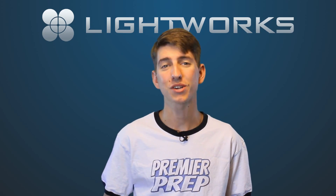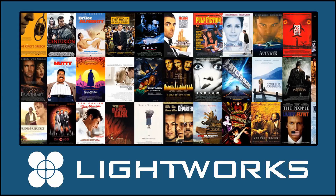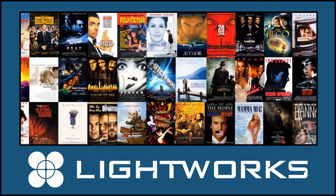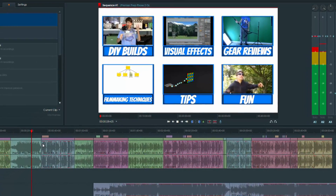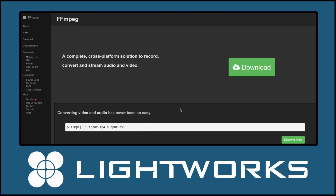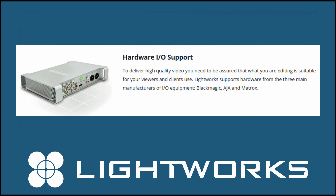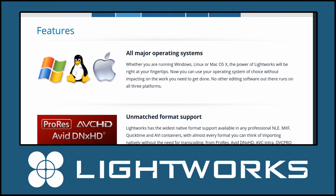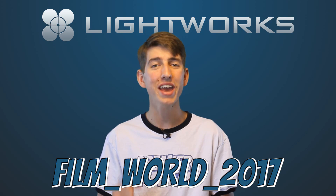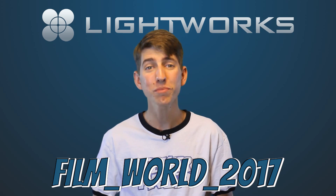This episode of Premiere Prep is brought to you by EditShare Lightworks. Lightworks is Hollywood-proven video editing software available on Windows, Linux, and Mac. It's been used on movies such as Hugo, The Aviator, Hitchhiker's Guide to the Galaxy, The Wolf of Wall Street, and The King's Speech, just to name a few. With Lightworks' wonderful new user interface, it's ready for any type of project you throw at it. It's also built on FFmpeg, which allows Lightworks to read nearly any video format. Lightworks even works with RED footage, ProRes, and DNxHD, and has 10-bit color capabilities, multicam editing, hardware I/O support, many built-in effects, and far more. Go to LWKS.com and use promo code FilmWorld2017 to receive a 40% discount off your Lightworks purchase. A link is in the description, and please make sure you tell them that FilmWorld sent you.